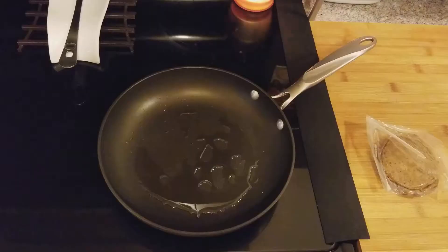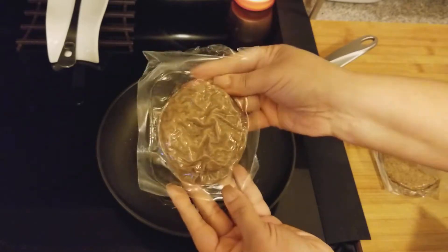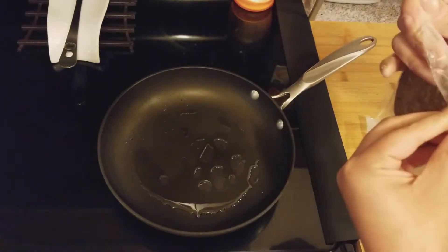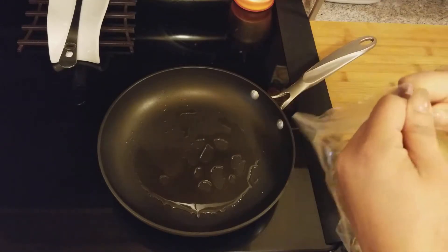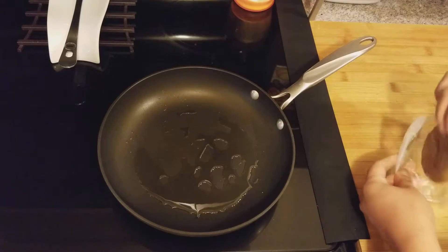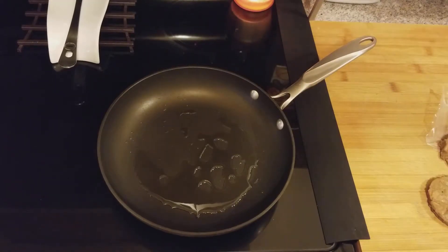They come two in a pack and these little packs you can pull apart right here on the side. I already got one open so I'm gonna add this to the pan. They smell like sausage, so let's get them in the pan.